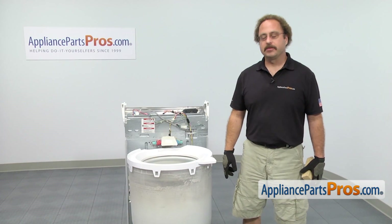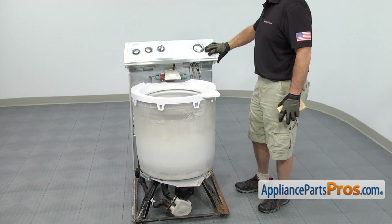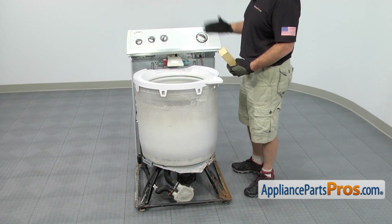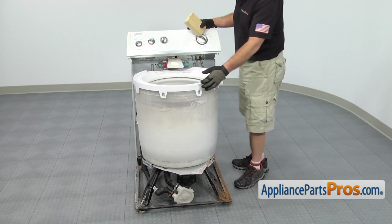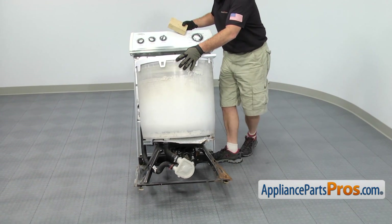Now we can lay the washer on its back. We're going to carefully rotate the console over and as we lower it down onto the back, we're going to put a piece of wood underneath it so it doesn't lay completely flat on the floor and damage the water inlet valve fittings. It is kind of heavy, so if you need to, you can get somebody to help you.